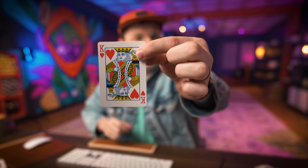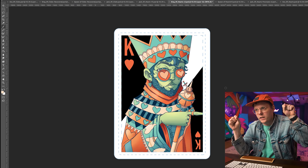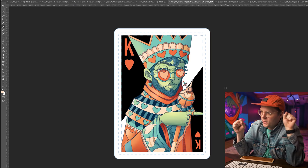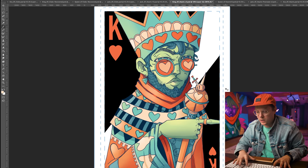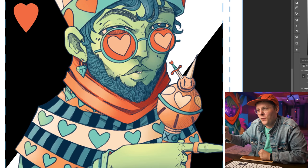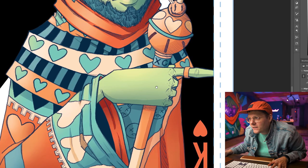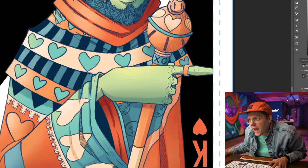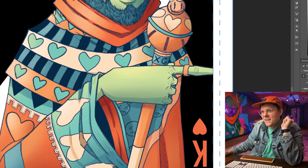Another detail from the comments: the King of Hearts is often referred to as the 'suicide king' because he's stabbing himself in the head. I wanted to pay homage to that. I tried drawing a hand doing the deed but it threw off the composition, so instead I hid a little smiley face getting stabbed on his scepter, and on his cloak there's a subtle face with a little dagger — a sneaky Easter egg.